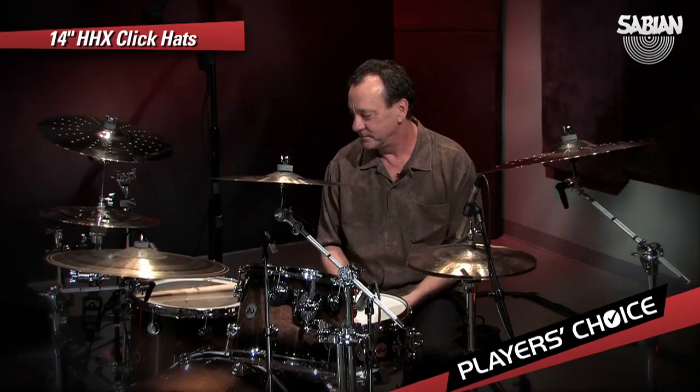I agree with everything you said. But when you started to play, it really became evident — the definition of the groove with that hi-hat was beautiful.